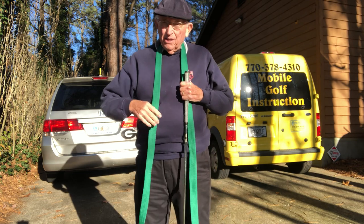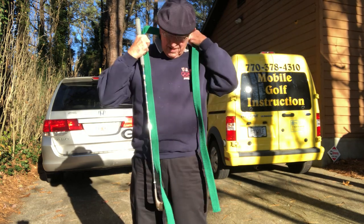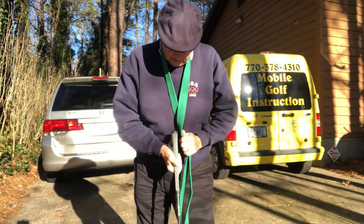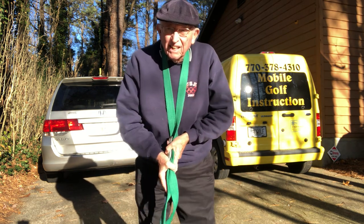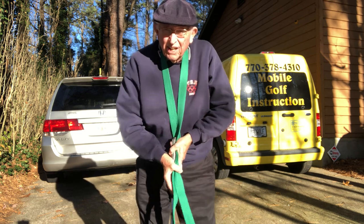I remember years ago, David Ledbetter came out with a necklace for putting. It went around your neck and it would attach to your putter. I thought it was brilliant because everything is connected. You wouldn't have any movement, just like a child's swing.